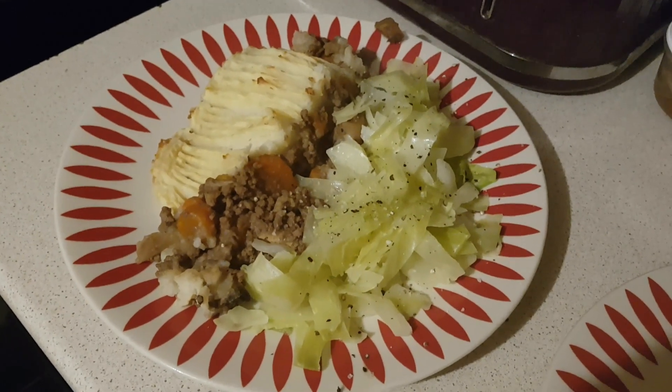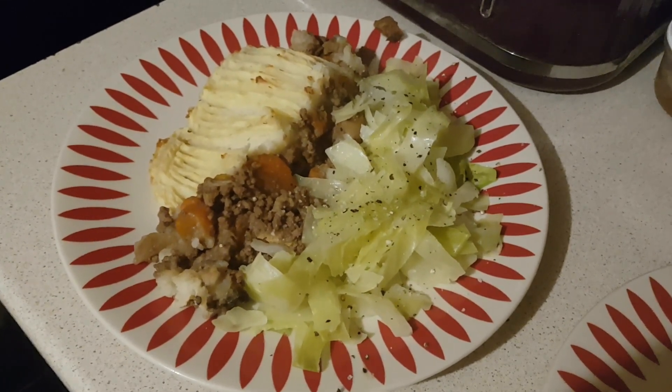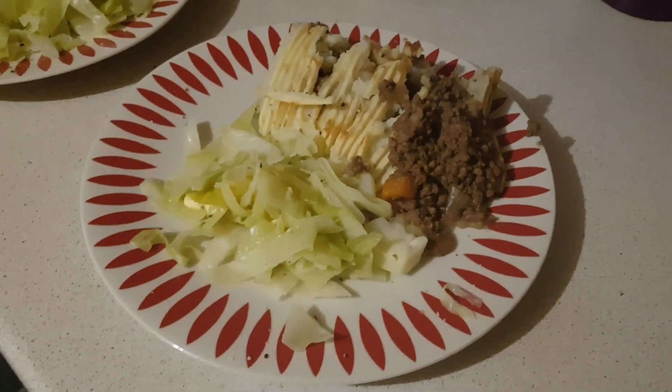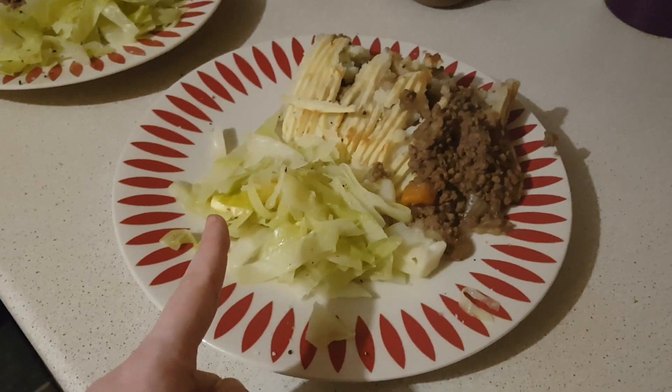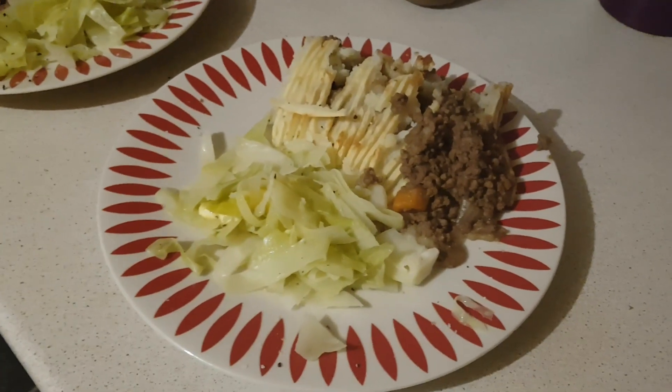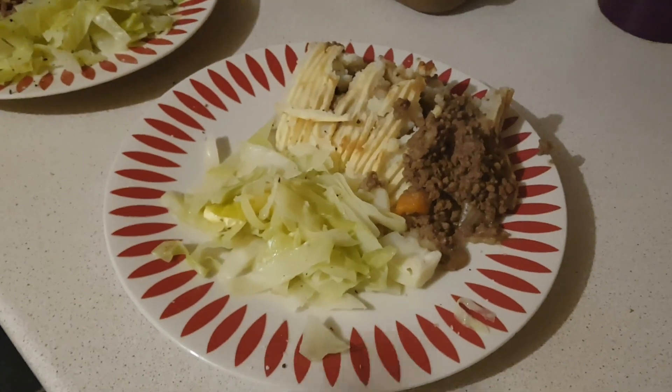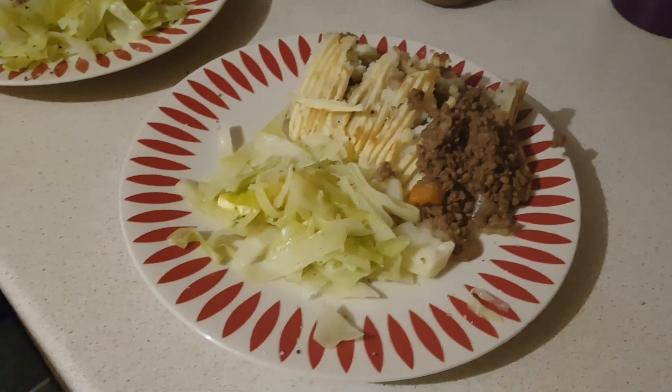You can see the salt and pepper on top. That's mine and that's Ali's. The only difference with Ali's is I've added a little knob of butter to his cabbage because it's nicer with butter. I can't have butter so I'm letting him have some.